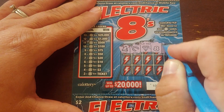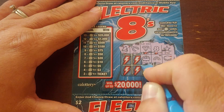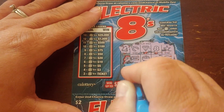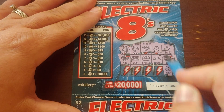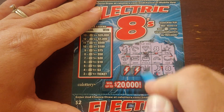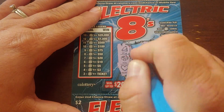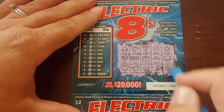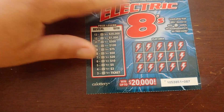There's one. No eights in that row — two eights. Crown. Two eights on that ticket, not enough to win. One more chance here.